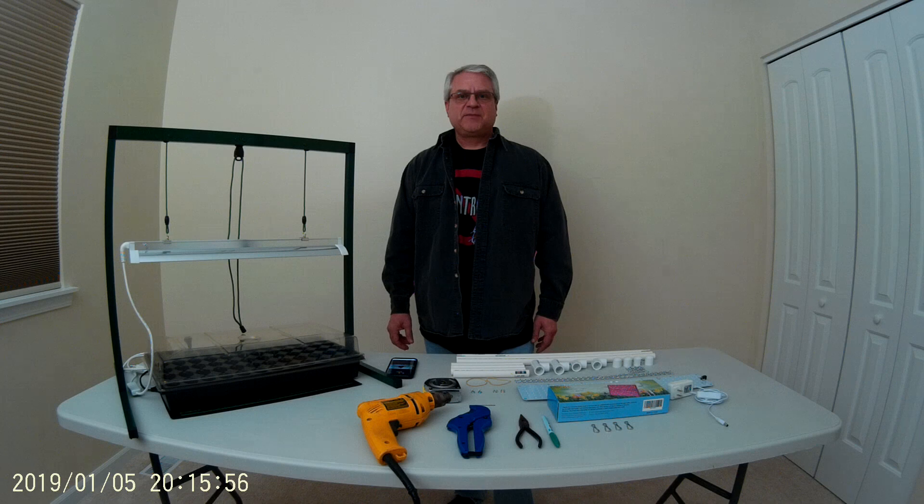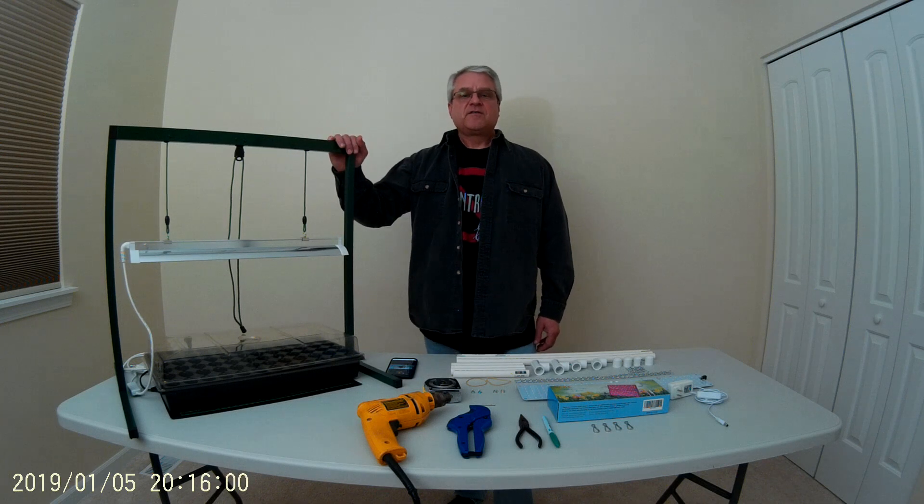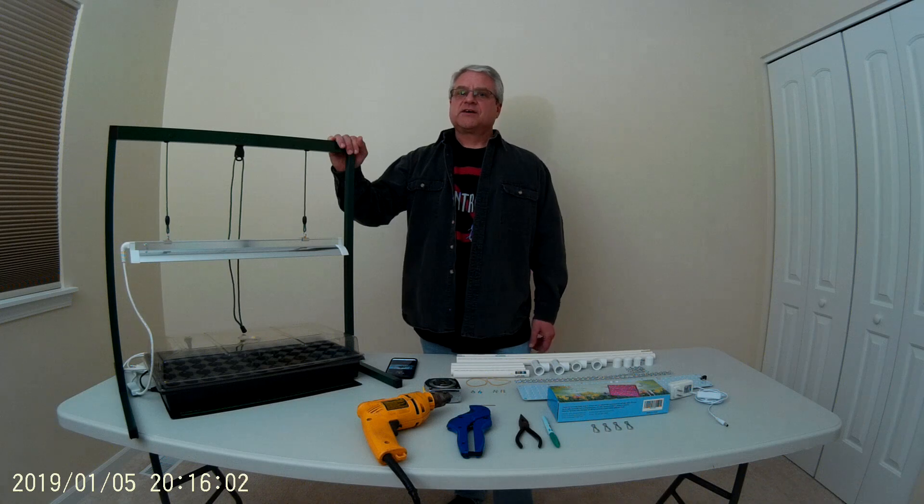Welcome to my channel. Thank you for joining me. My name is David and today we're going to build a grow light similar to the one you see here for about $30. Let's get started.